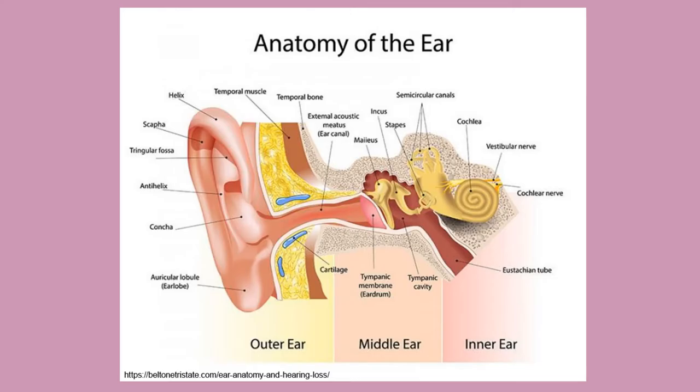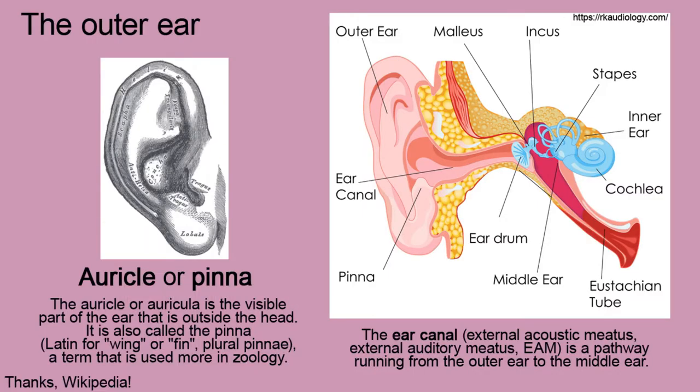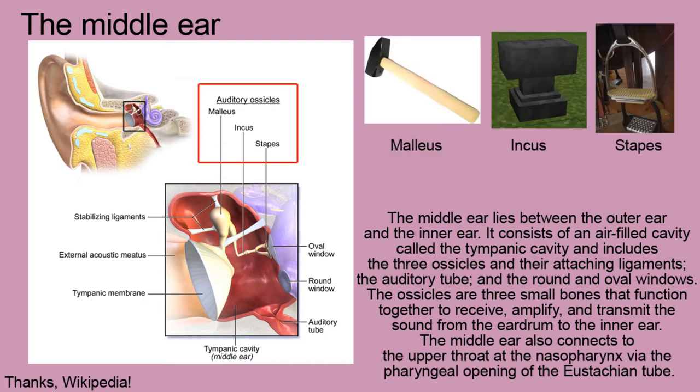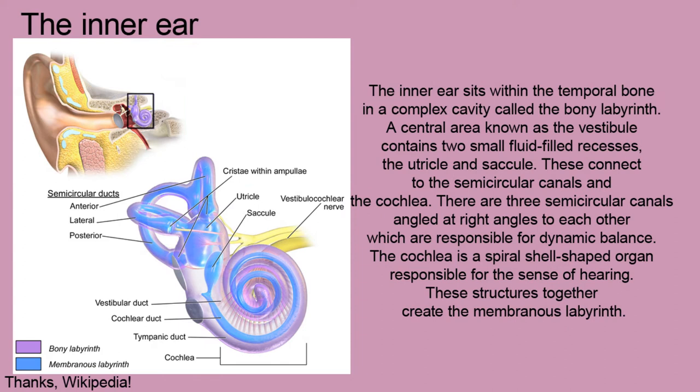The ear is the organ of hearing, and in mammals also of balance. It is usually built of three parts: the outer ear, which contains the auricle or pinna and ear canal; the middle ear, which includes the tympanic cavity and three ossicles — malleus, incus, and stapes — which transfer sounds to the inner ear, which sits in the bony labyrinth, a structure mainly responsible for hearing and balance.